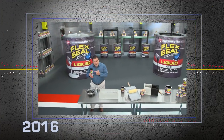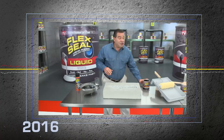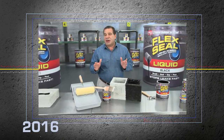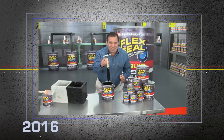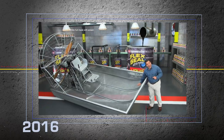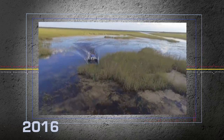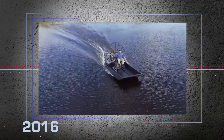Hi, Phil Swift here for Flex Seal. The easy way to coat, seal, and stop leaks fast. And now, there's Flex Seal Liquid — this super thick rubber that you can pour right into cracks to stop water dead in its tracks. You can brush or roll on large areas for a watertight seal. Even dip all your tools for a tough, no-slip grip. To show you the incredible sealing power of Flex Seal Liquid, we made this entire airboat out of screen and covered it in Flex Seal Liquid. After a day on the water, flying through alligator-infested swamps, Flex Seal's watertight barrier takes a beating, stays strong and flexible, and the inside is completely dry. Yahoo!